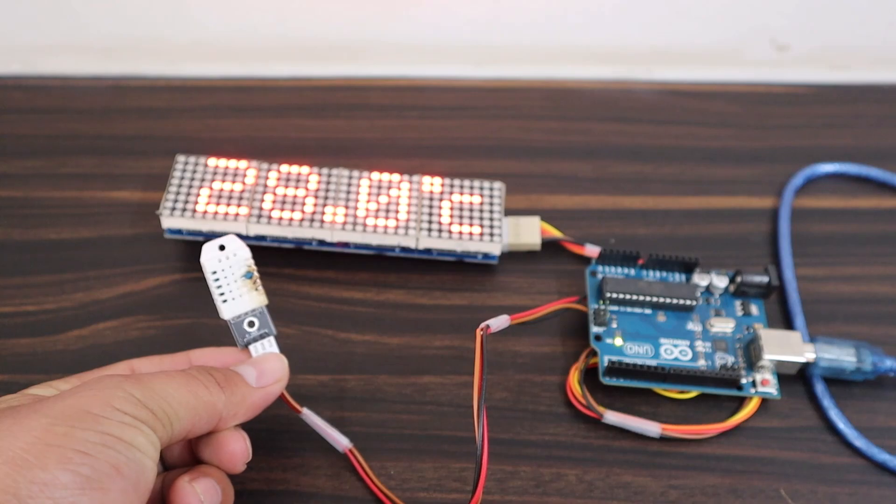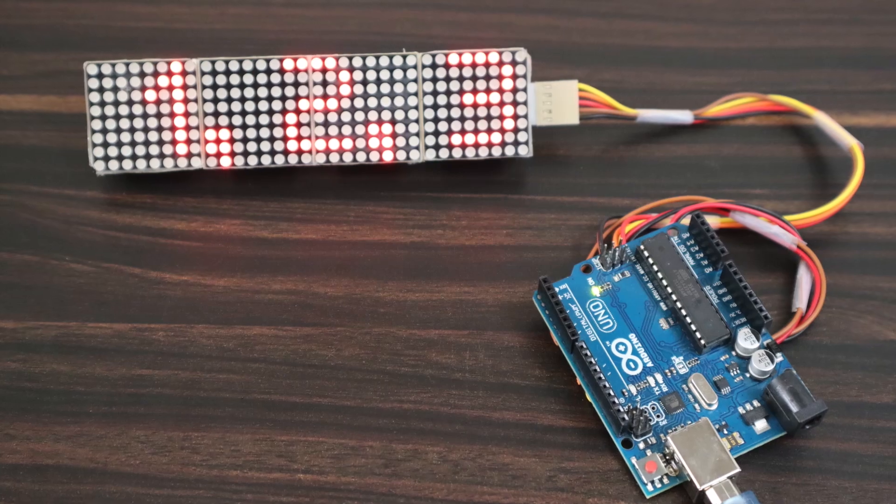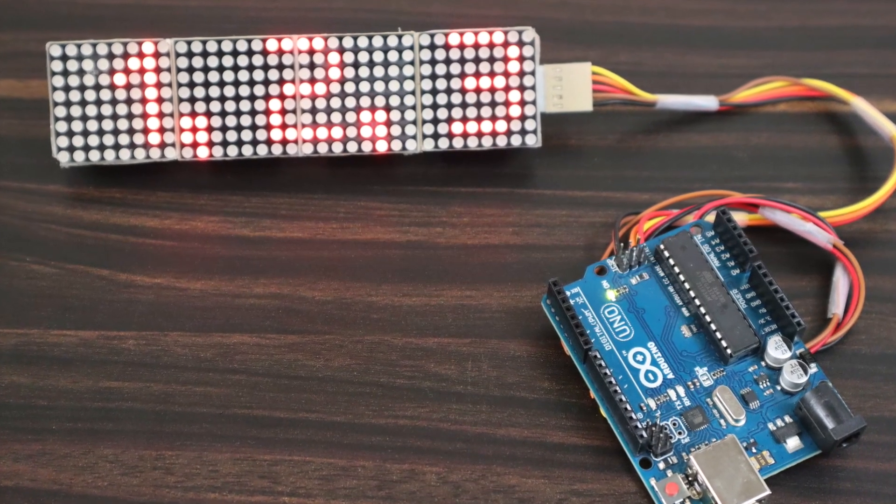Apart from this, we can also display some sensor data like DST22 on this display. Let's learn some examples in this video.